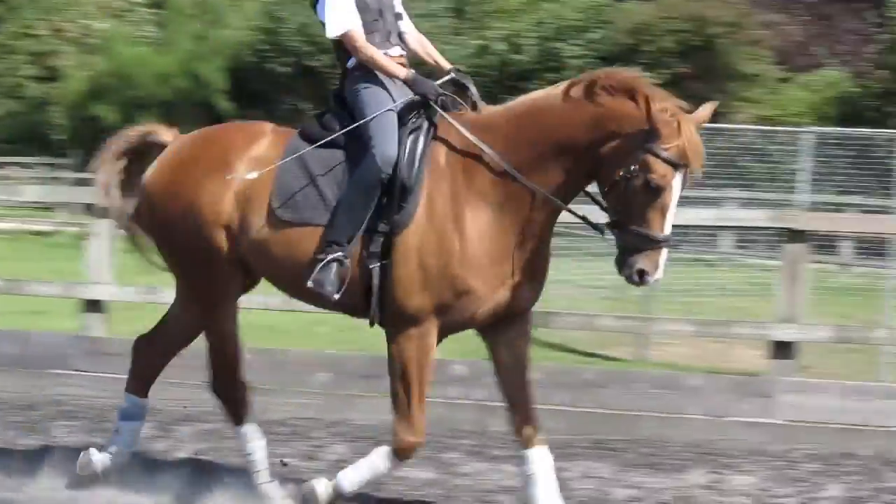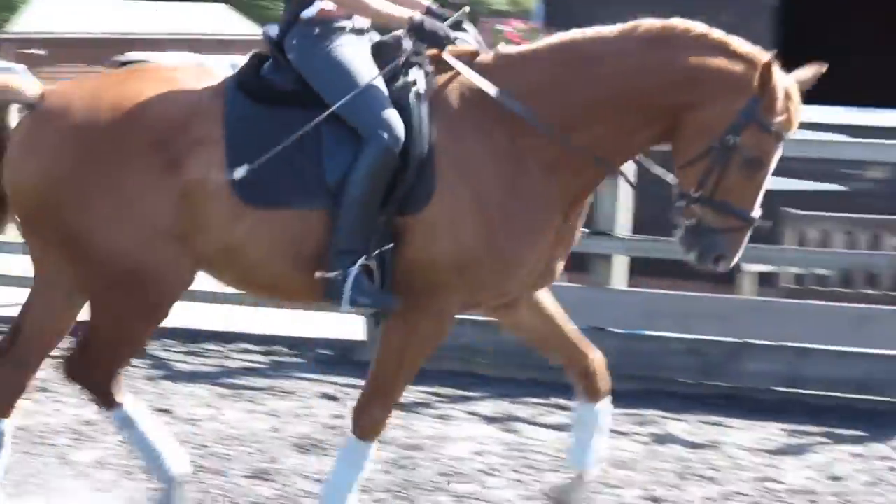Shorten up your reins. Hands forward. Take a little bit more hold. He's good about that. That's good.